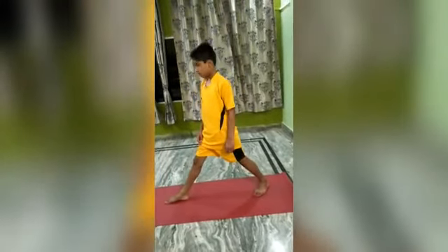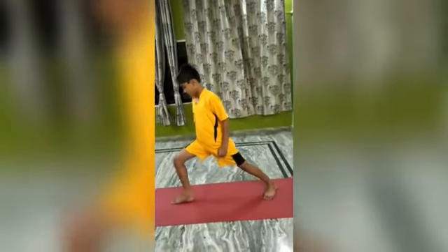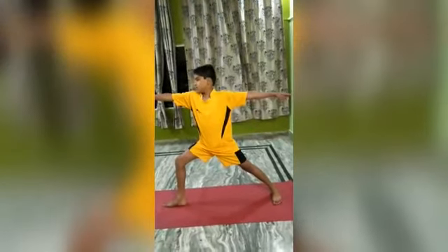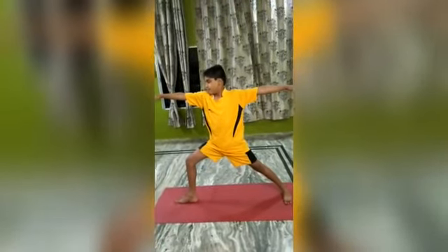Take a deep breath and as you exhale, bend your right knee. Now gently turn your head and look to your right. Lift your arms sideways such that they are at your shoulder height. Make sure that the palms are facing upwards.